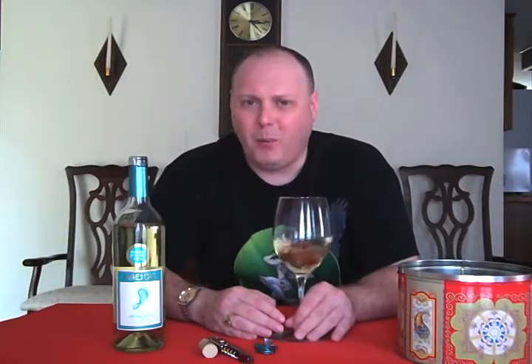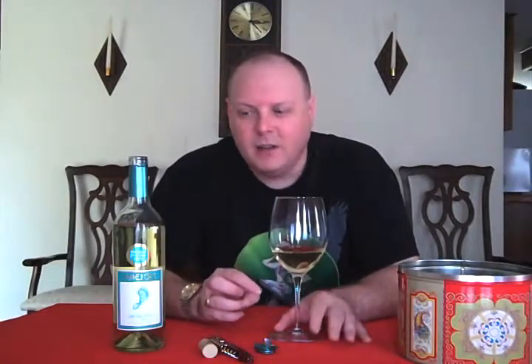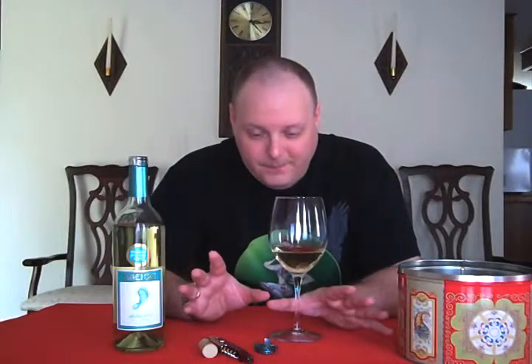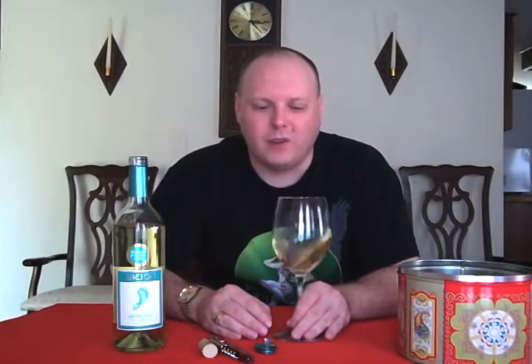I think it scored pretty well, but I don't know if it was a wine publication score like a 90, 91, 92, or it was the California Wine Festival — all the wines in that circular got like 98s. I don't really trust wine festival scores very often. Alright, so let's check it out.